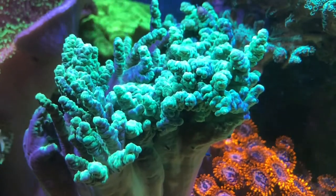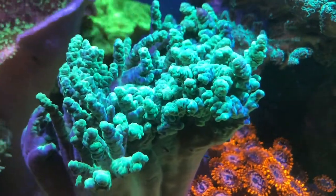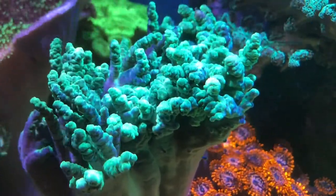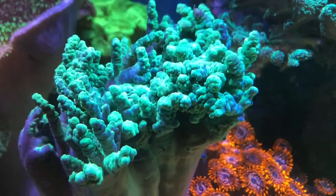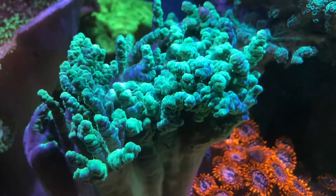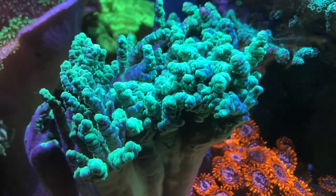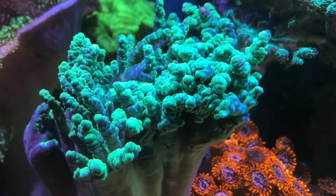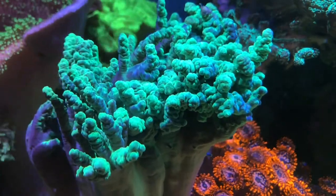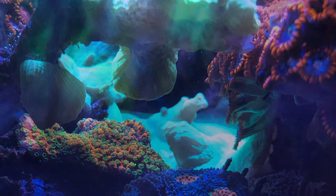Nice shot of the orange zoas — I think those are Utter Chaos — and then the green bird's nest above that. The flameback dwarf angel swam by. Thanks for watching, welcome new subscribers — until next time.